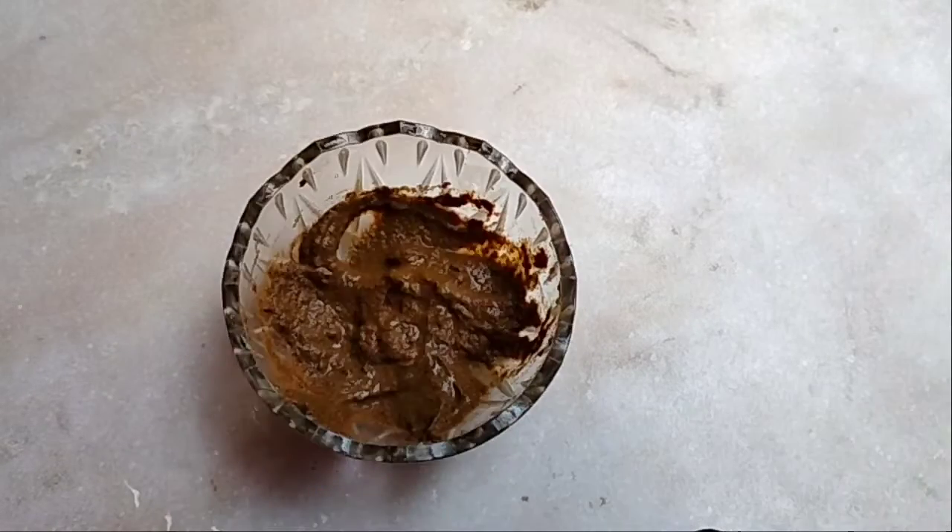If you want to use it immediately, my face pack is ready. You can see how smooth and soft the paste becomes, and you are good to go. I have washed my face and then I am applying it properly.